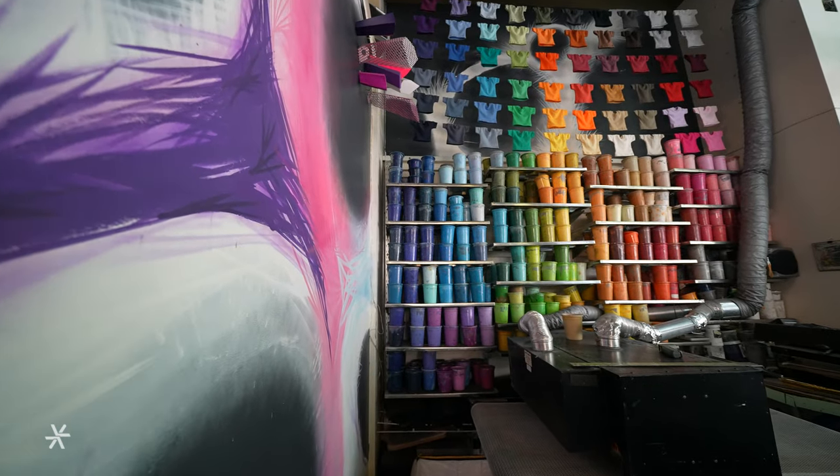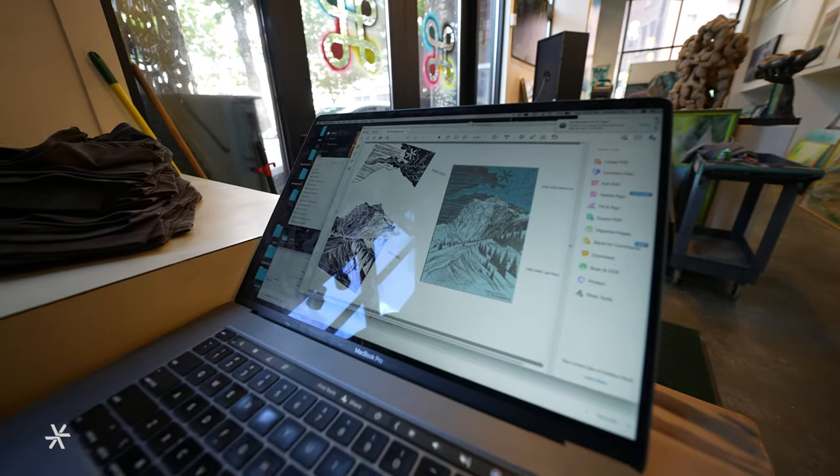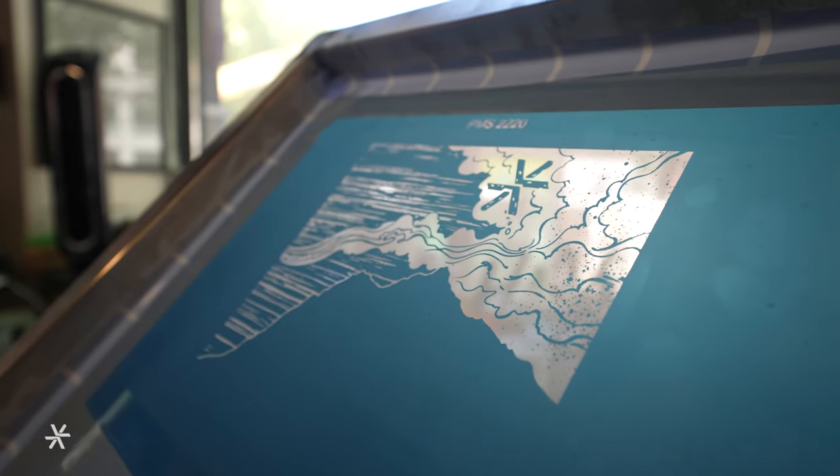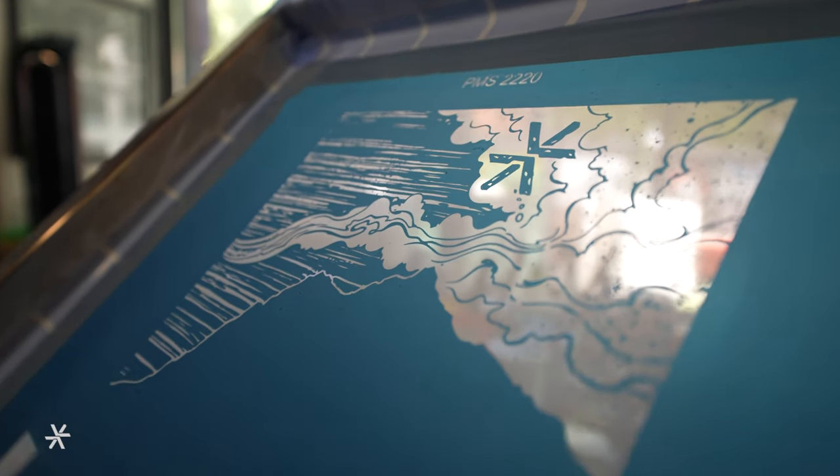Here's the original art file — R.P. Roberts, the killer illustration. We've got two different screens set up, each screen being a separate color of the design.